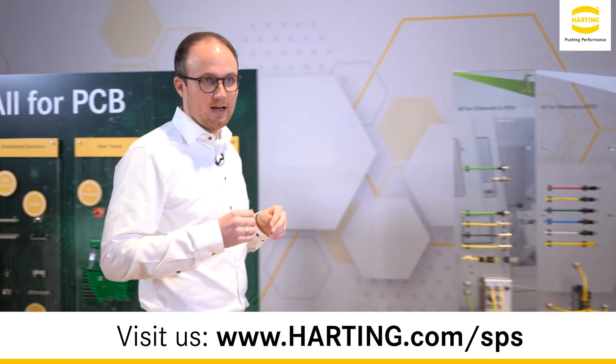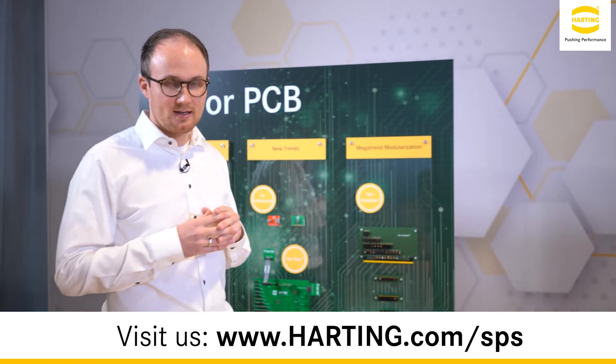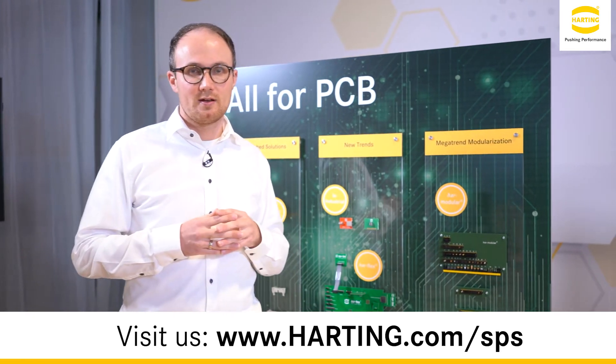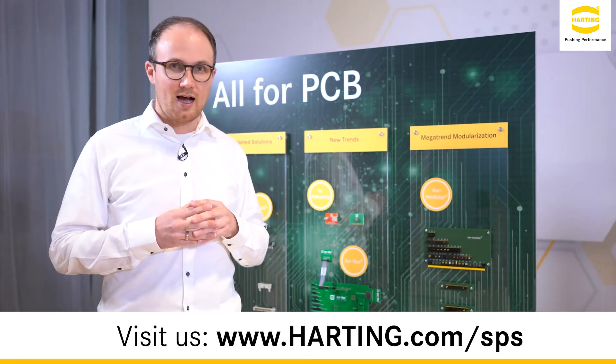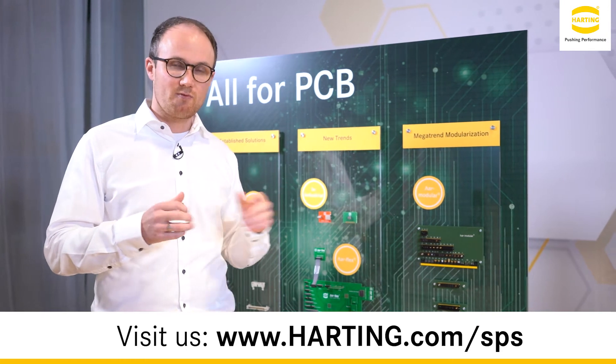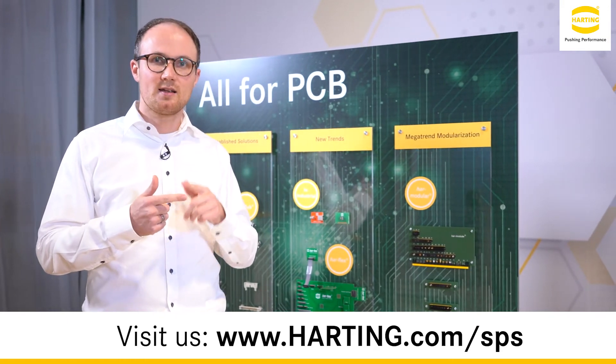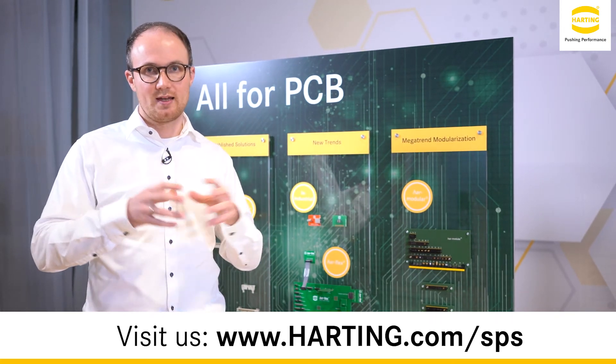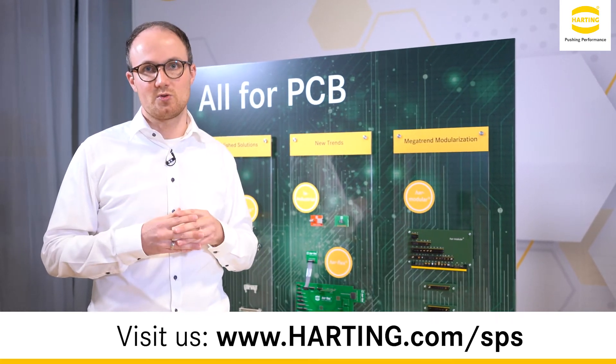Coming now to the area of board-to-board connectors: with our new H-modular connector family at a pitch of 1.27 mm, Harting shows a modular connector system for data, signal, and power, where the customer can select between different modules and configure their own customized solution.